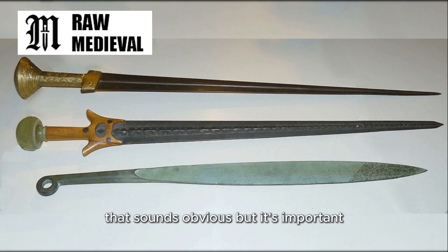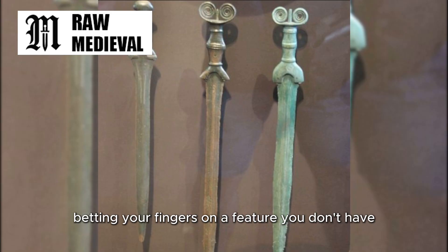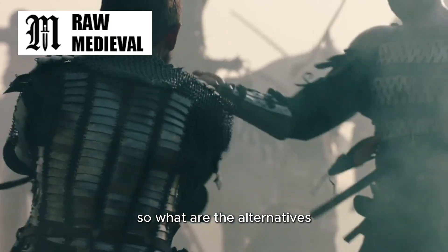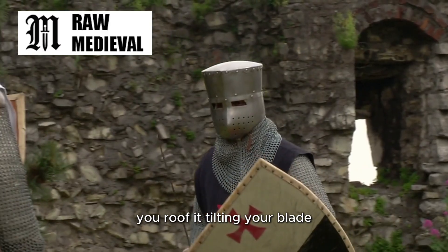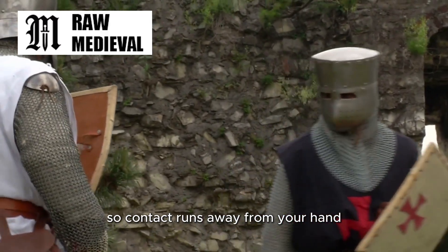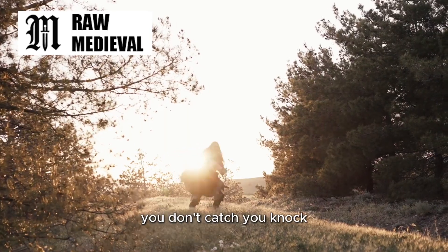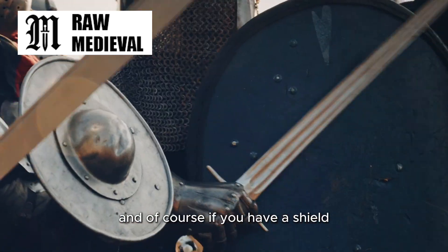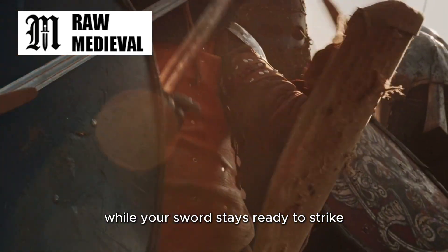That sounds obvious, but it's important. If you set your blade upright and let another blade slide straight down towards your hand, you're basically betting your fingers on a feature you don't have. People who survive fights tend to stop making bets like that. So what are the alternatives? Angled defenses are a big one — instead of meeting force head-on, you roof it, tilting your blade so contact runs away from your hand and away from your body. Another is beating attacks aside: you don't catch, you knock. And of course, if you have a shield, you let the shield do the heavy defensive lifting while your sword stays ready to strike.